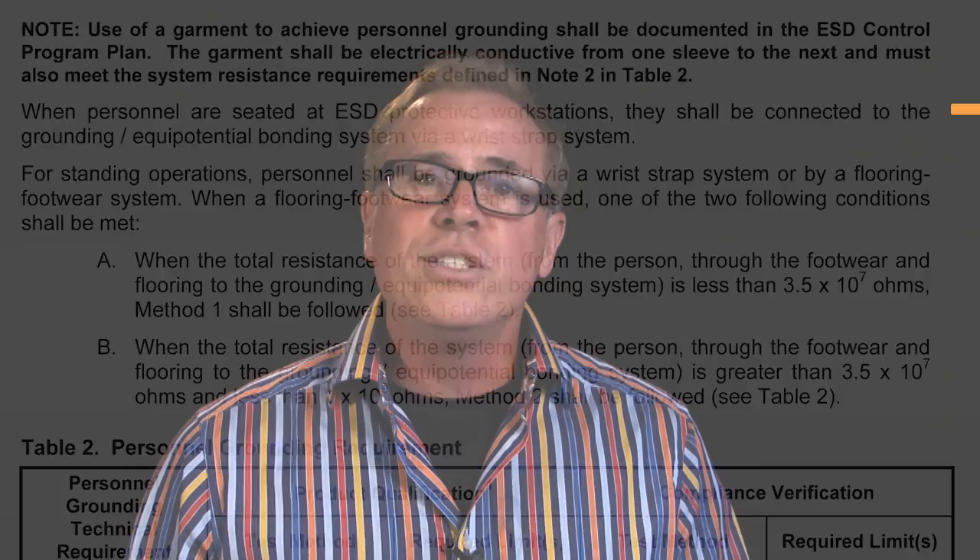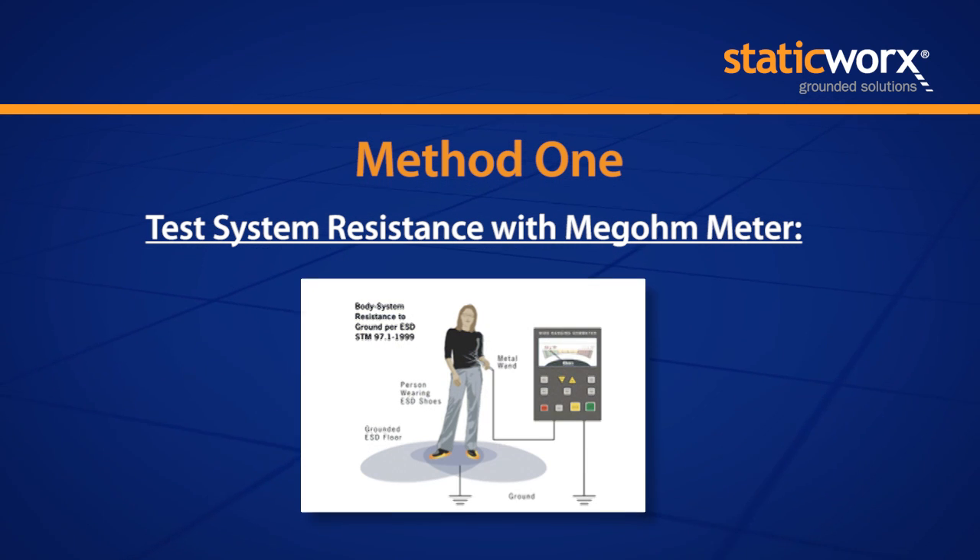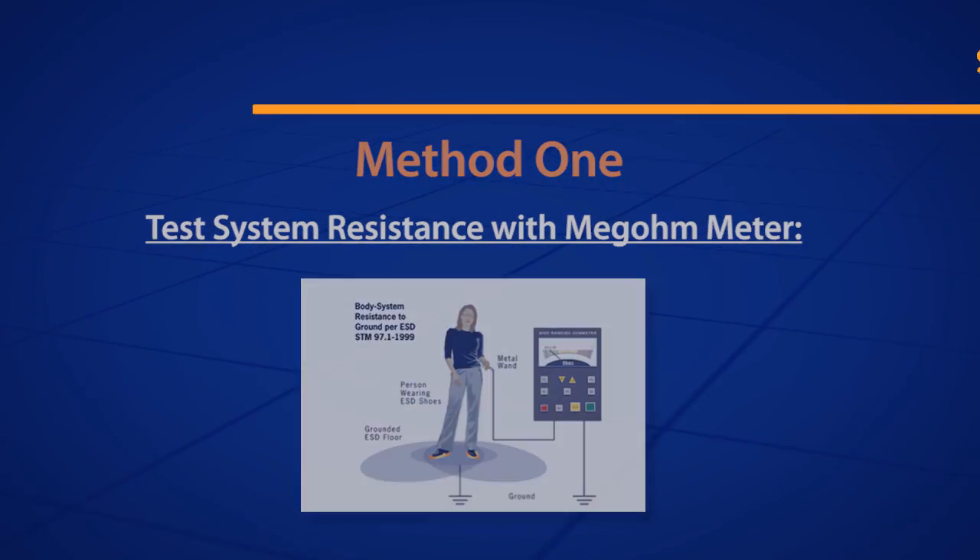Method one, which is the easy way to meet ANSI S2020, is to have a person put on static control footwear, take an ohmmeter, hold one of the leads in their finger, attach the other lead to ground while they're standing on the static control floor, and take a measurement of the ohms resistance of their body, their footwear, and the floor.